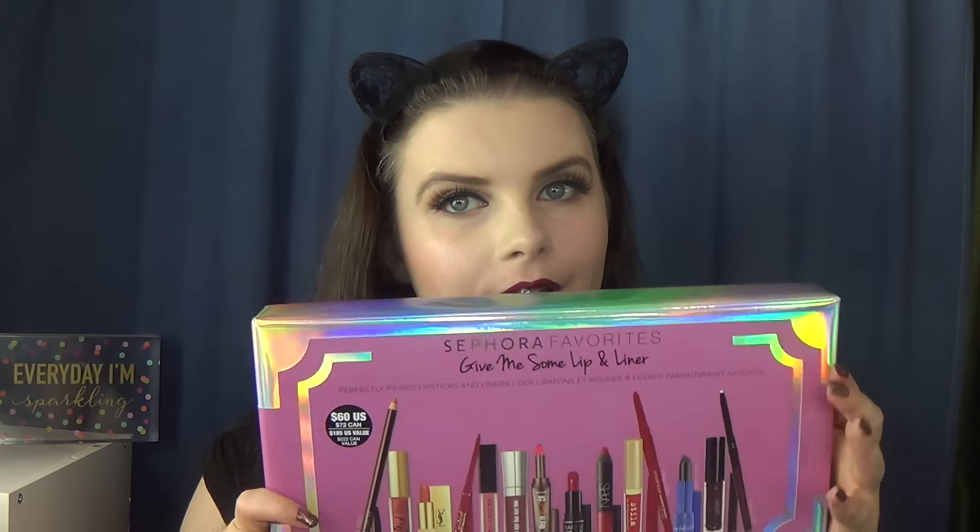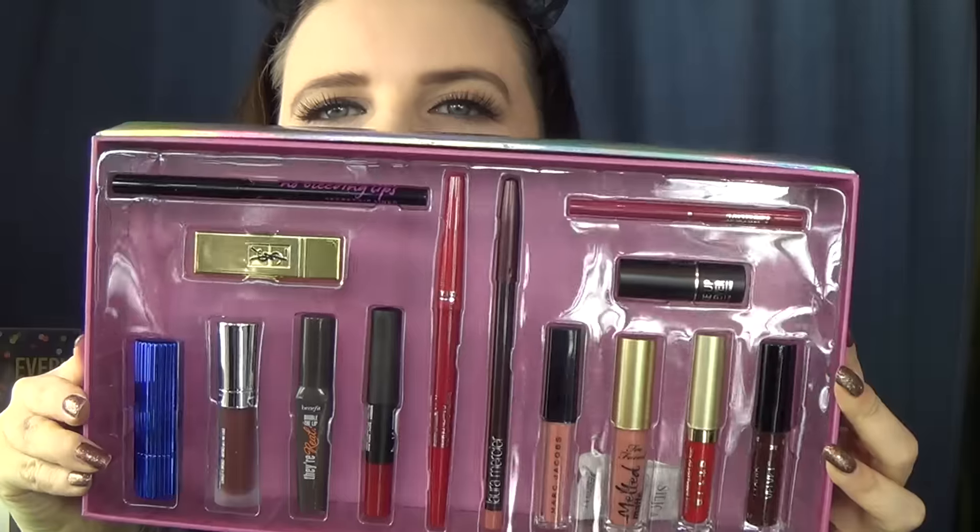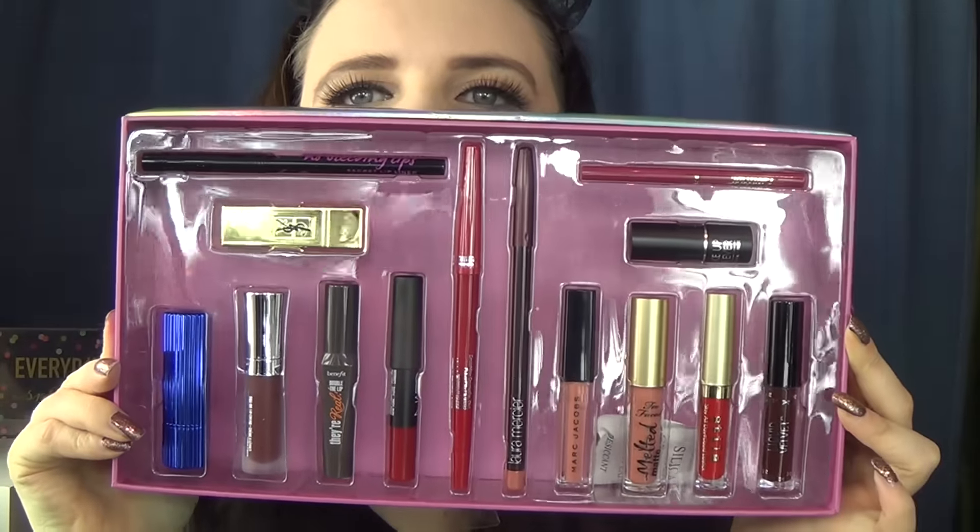Hello everybody. As per my tradition, I have a little review, first impressions, and swatches of the Give Me Some Lip and Liner set from Sephora. Normally they have a Give Me More Lip set, which they've had for the last four years, but this year they decided to throw in more liners — a little bit different than previous years. It's a $185 US value and $222 Canadian value, with a retail cost of $60 US and $72 Canadian. There are four full-size products in this set, which is pretty good.